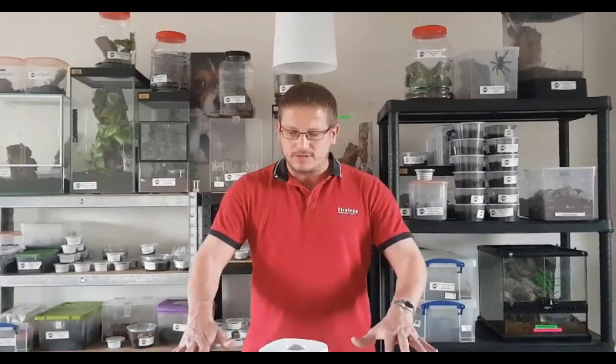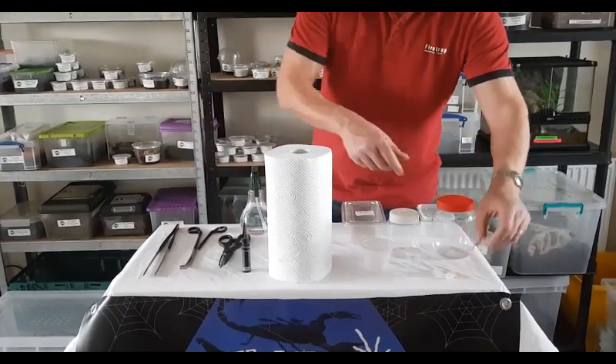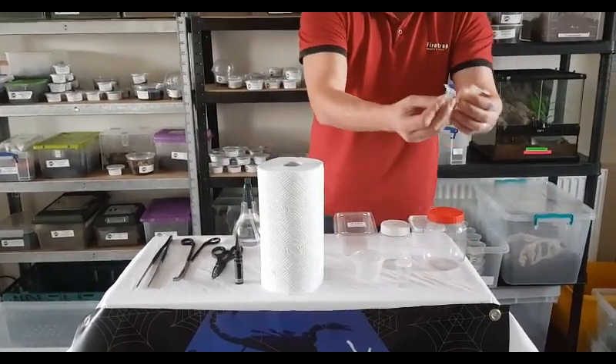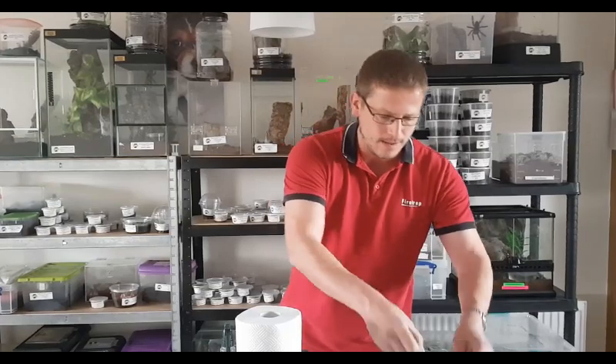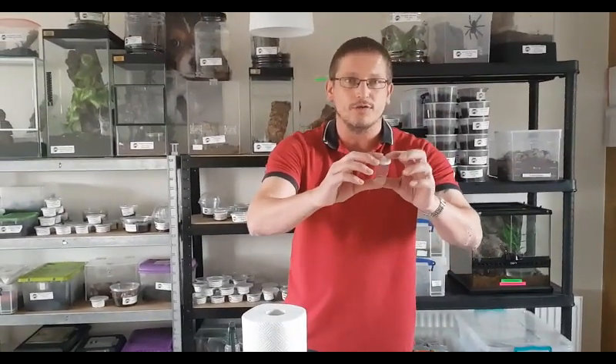In front of me on the table here is just some of the equipment we might use. We've got various sized tubs and vials for potting up various sized tarantulas. We've got one for your smallest slings there, slightly bigger slings, and the other two sizes.